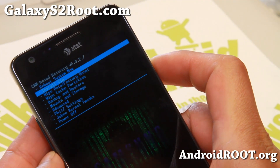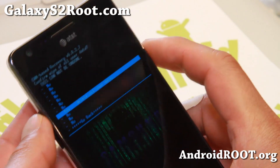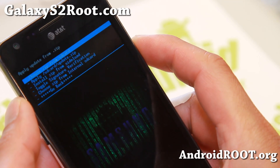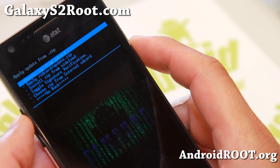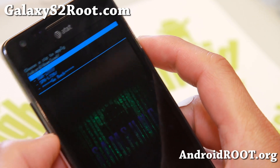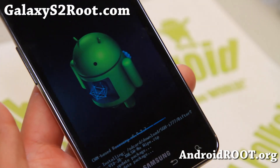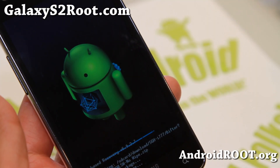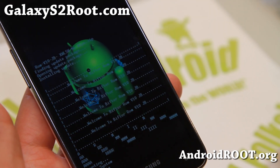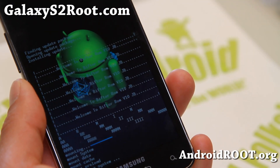Once in recovery, go ahead and do a data factory reset — most likely you'll need to. I'm not going to do one because I just installed it and don't want to do it again. Go ahead and install ZIP from SD card or internal SD card. I have it on my SD card so I'm going to go ahead and find my ROM file and install the Bifdor ROM. After this, we're going to install the modem because most GTI 9100 ROMs come with a modem included.